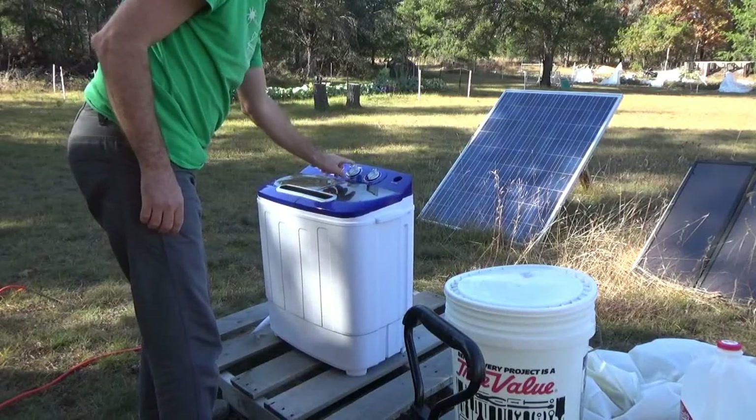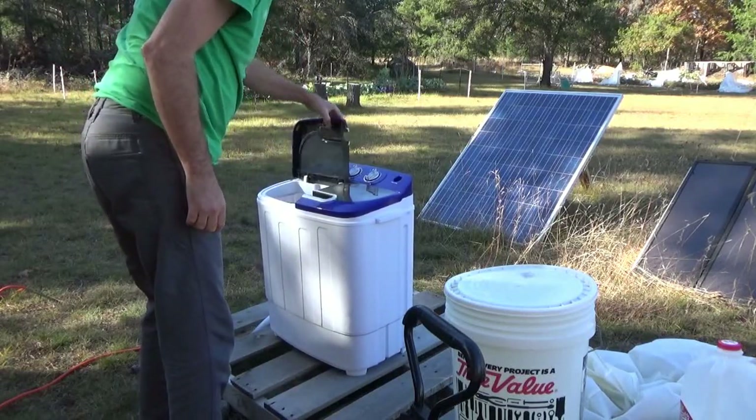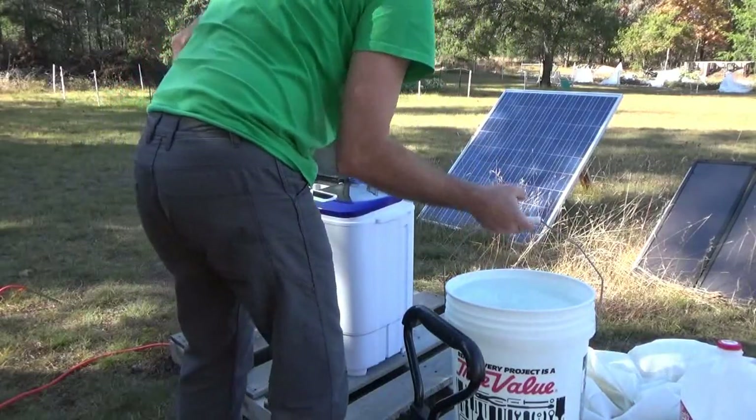Turn it on standard setting, make sure the drain is off. I am going to put the water in — we've got water in a bucket. I've got my ring off, just in case anybody notices, because I'm going to be working on electronics.